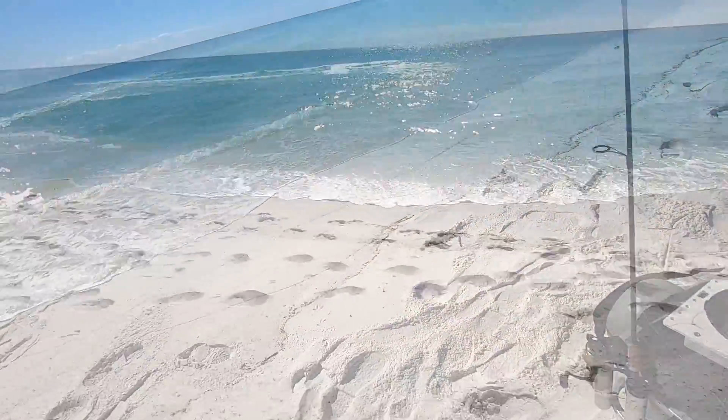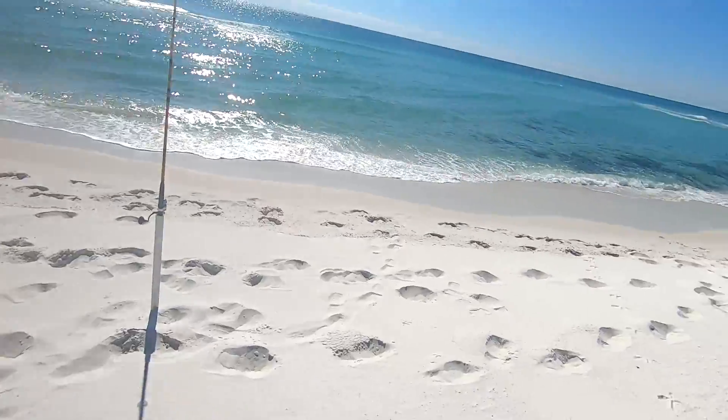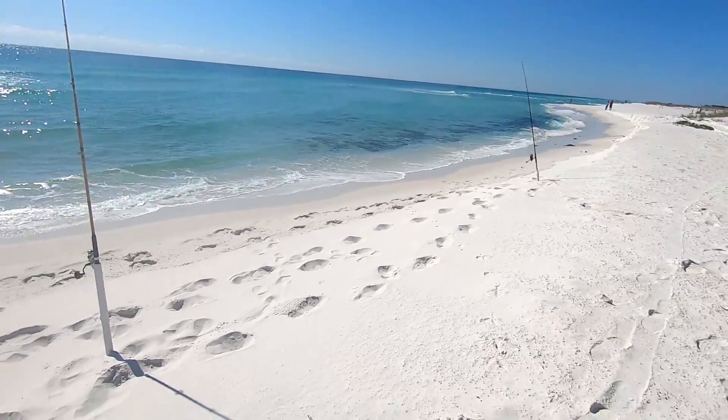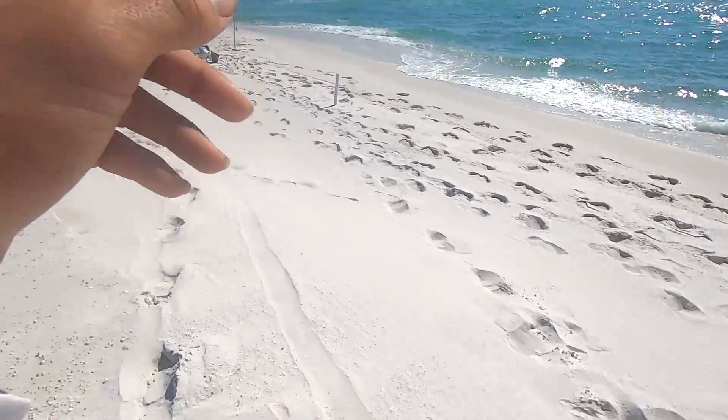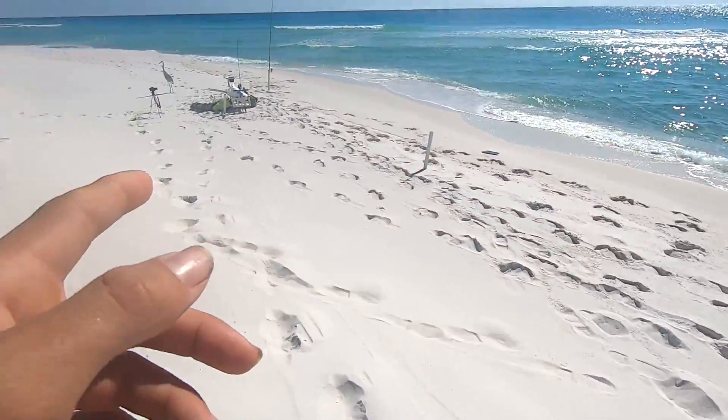I think I have some baitfish trying to eat this piece of mullet. In the meantime, I may rig up the small rod and try to catch some whiting — I think I'm going to do that.